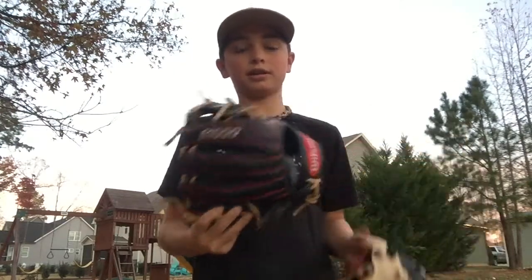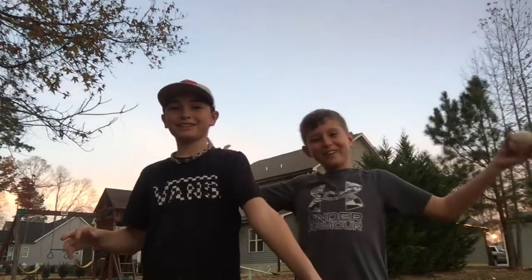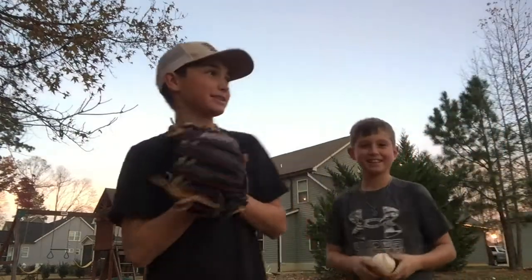The Wilson A1000 is an 11 and a quarter. Really good glove too. We're gonna be using this, and we also have Cooper here today — he's gonna be using it. And then we have this kid, his name is Brady — Brandy — and he's gonna be doing it too.